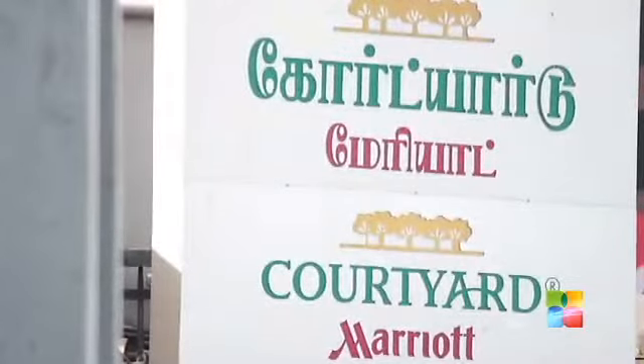Hi and welcome to Chef's Corner. I am Chef Sidharth Bhardwaj from Kotyad by Marriott Chennai. Today I am going to show you how to make Dhaniya Murg, that's Coriander Chicken.